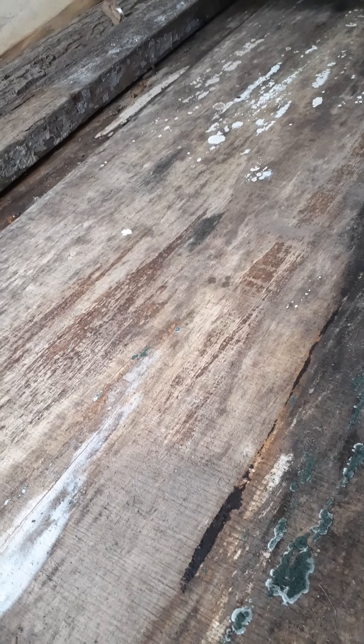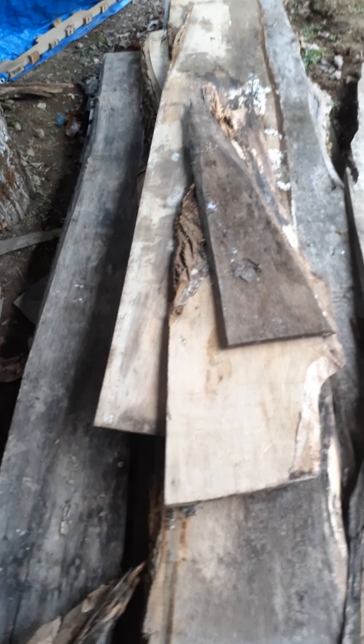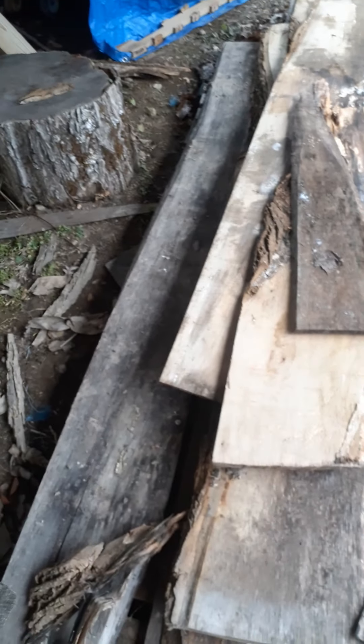That piece is six to seven foot, and there are some other big pieces that aren't as wide. This piece is also two inches, that one's two inches, that one's two inches, this one's inch and a half. And I've got some more live edge stuff there that isn't as thick, but you might be able to use it for something.